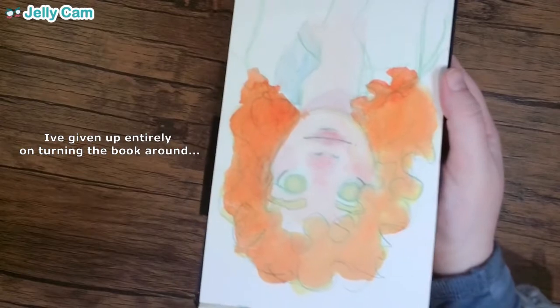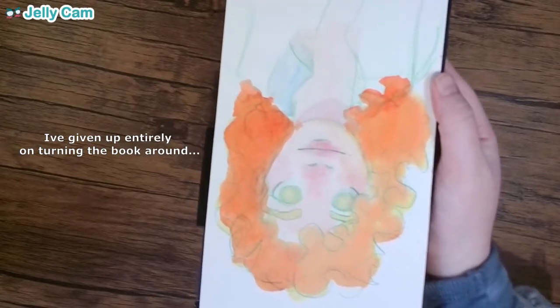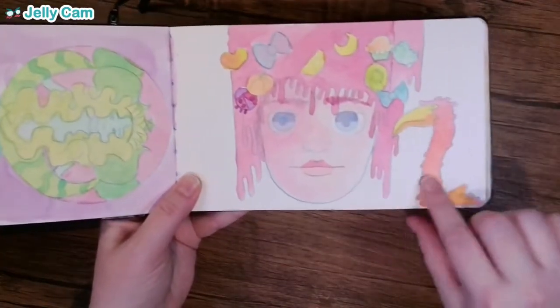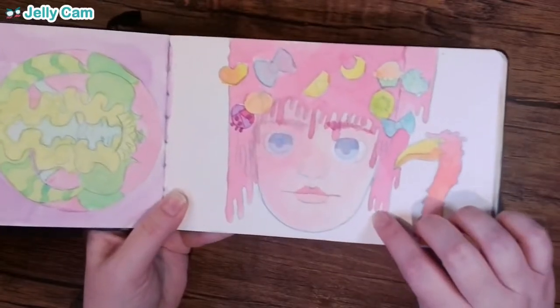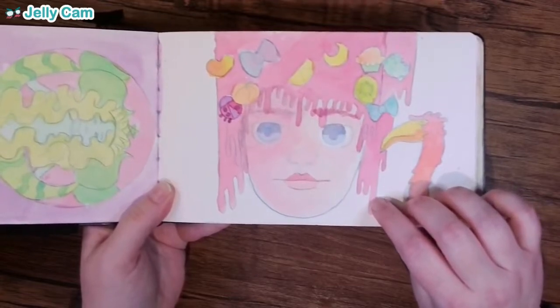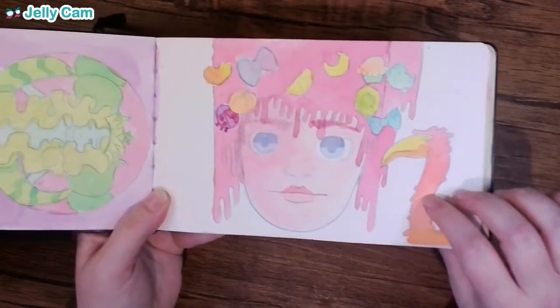This is probably a girl I saw on Pinterest that I decided to draw. I don't remember drawing this guy, but I'm loving him. This is pretty nice. Now that I'm looking at it as a sketchbook tour, I definitely feel like I can see some progress that I made within this sketchbook.